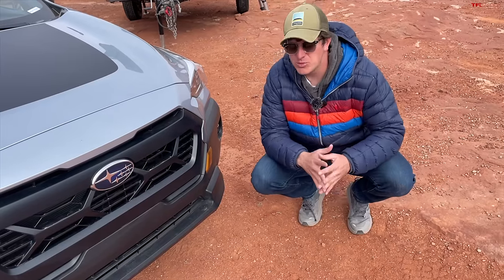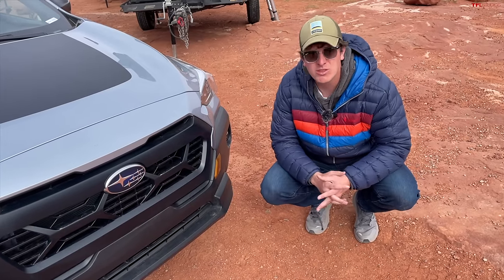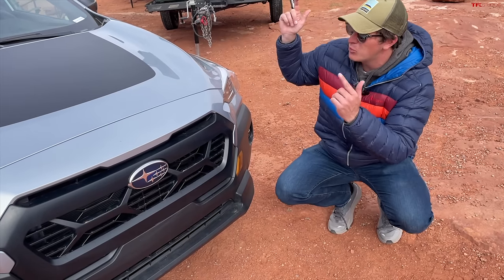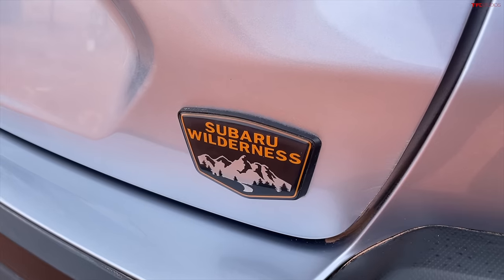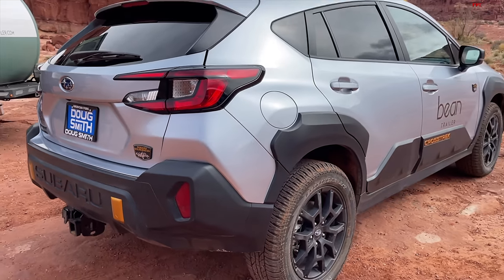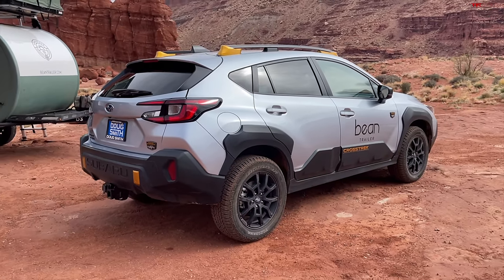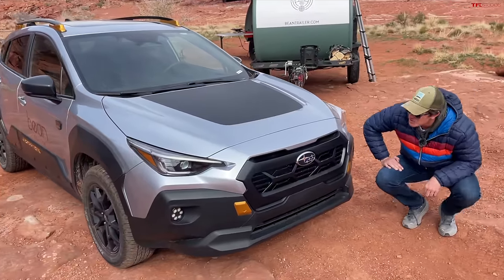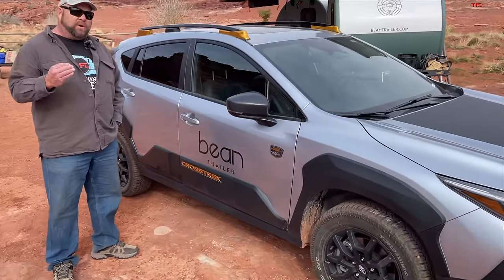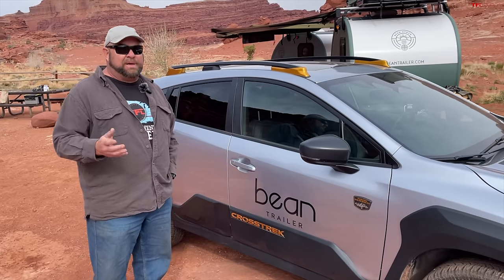Subaru does not work with TFL, so we don't have a ton of hands-on experience with newer models. But Nathan and I are both really excited to get our hands on the Wilderness version of the Crosstrek, because this is the off-roading trim with all these gold accents and cladding. The Crosstrek Wilderness competes directly against the Bronco Sport and the Jeep Compass.